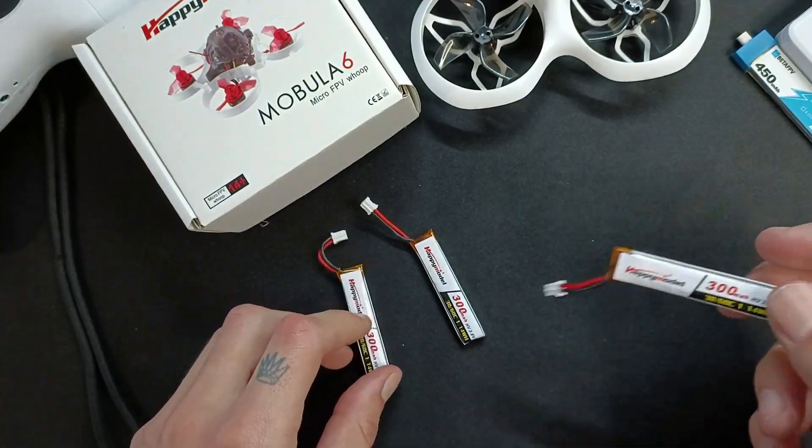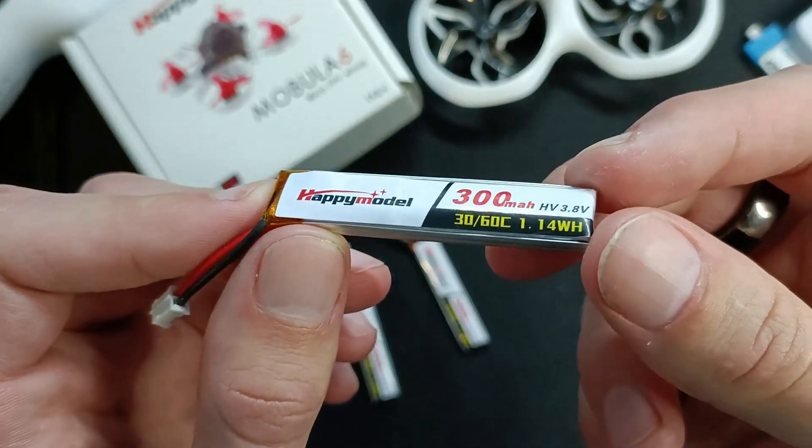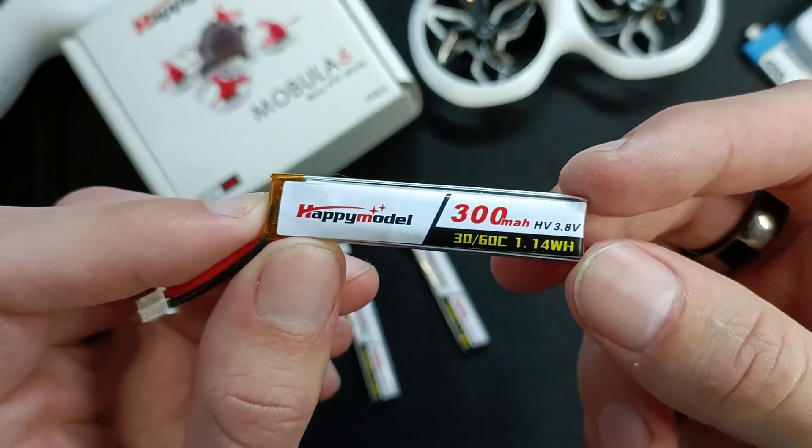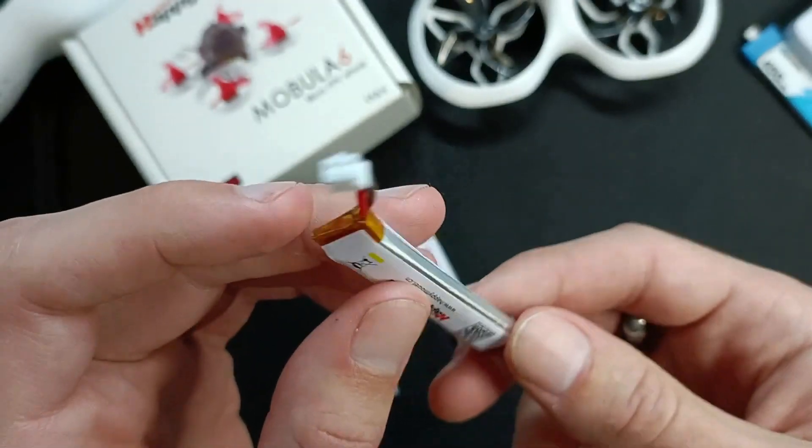This is a very quick and simple review of this battery here — the Happy Model 300mAh, 3.8V 1S LiPo battery with PH2 connection. What a mouthful.